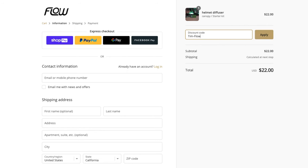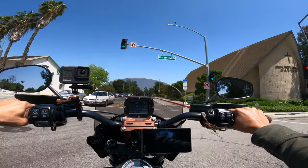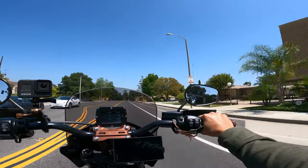If you guys are interested in the product, I'm going to leave a link in the description. The team at Flo also provided us with a 15% off code to add to the cart after your purchase. So check it out, save 15%, and have your helmet smelling super fresh.